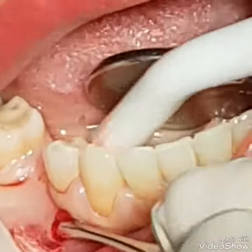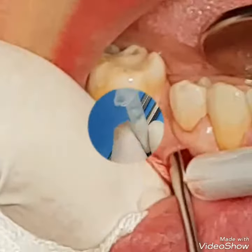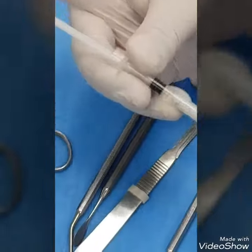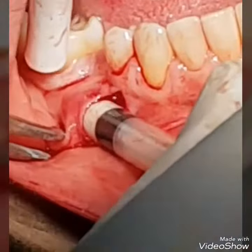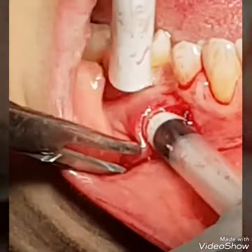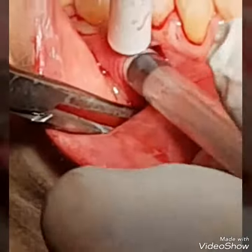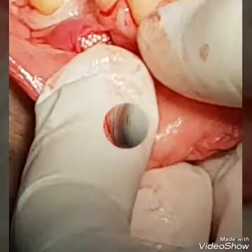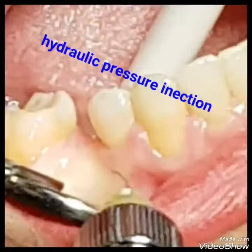We are mixing the easy bone graft, and we are injecting the bone graft into the funnel under the periosteum. This bone lets you use the enzyme to align it. And we condense the bone graft under the flap.